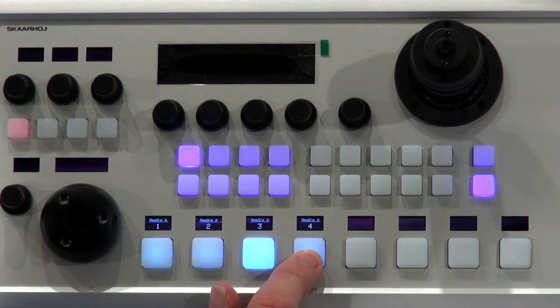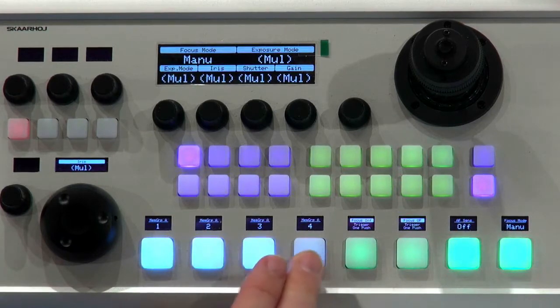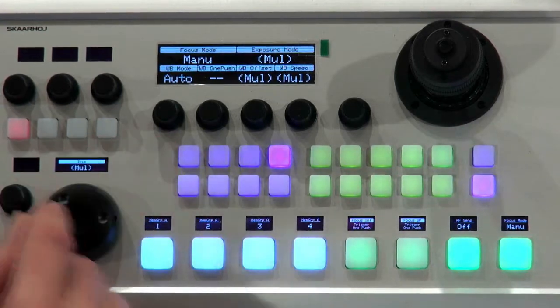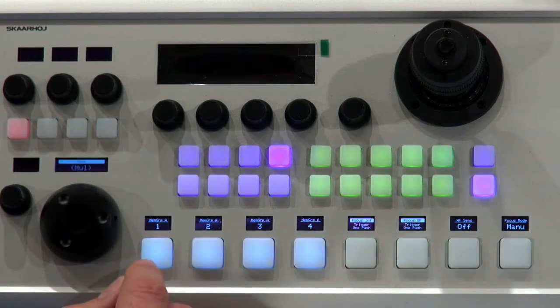And when I adjust the iris, you can see those two cameras believe they have the same iris. I don't get any values back from the non-existing camera, so in memory it just thinks it has iris 4.4. The cool thing is that you can actually select multiple cameras and set the white balance mode for all four of them in one go. That's a pretty neat feature.